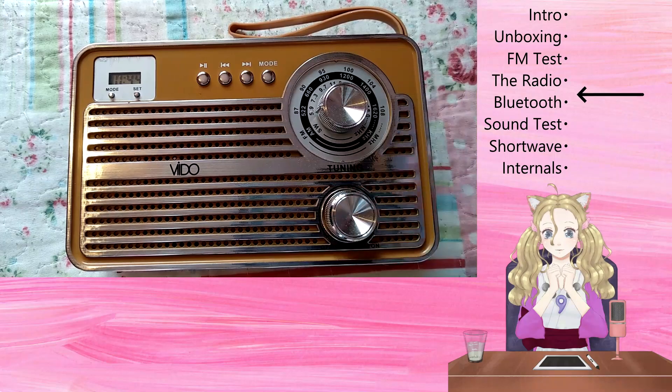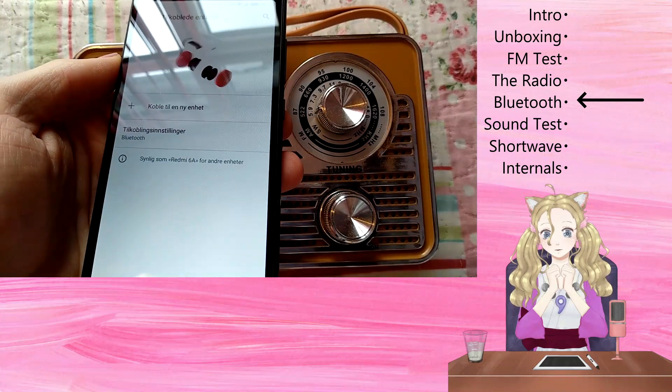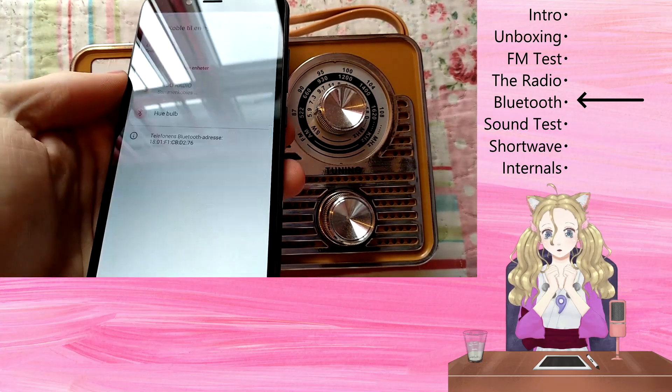First up is the Bluetooth input. This was easy to set up. All I had to do was slide the top switch to MP3 and, on my phone, the video radio appeared.